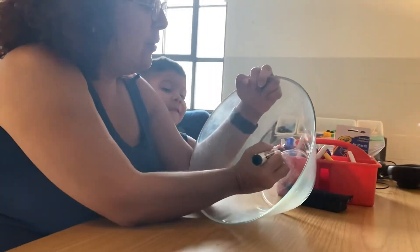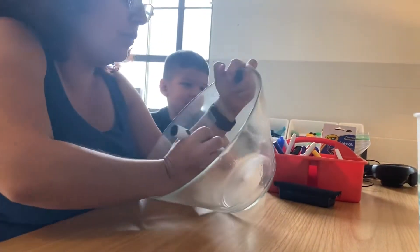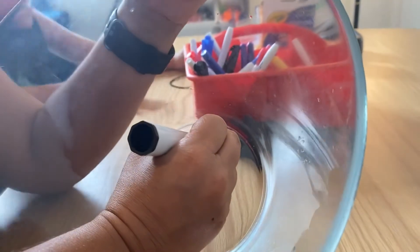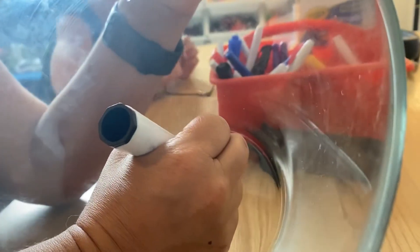Let's draw our guy. We're going to draw his head. We want all our shapes — everything we make — to connect. So we try to make it connect. There's the head, and the neck and the body are coming out.